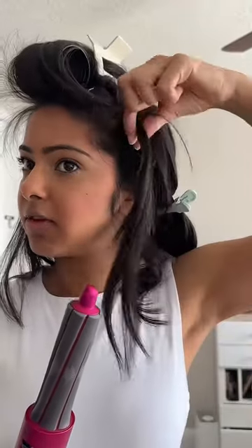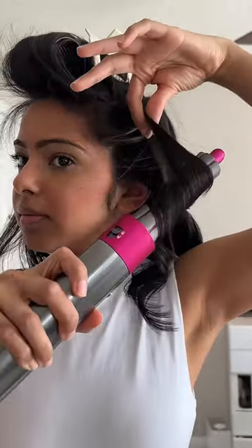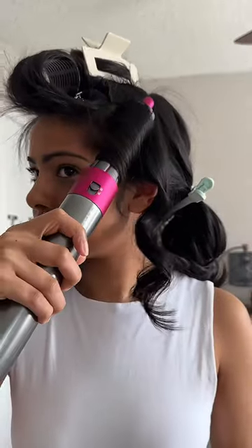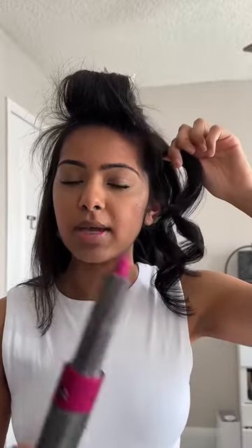When using my Dyson Air Wrap, I like to hold the base of my section, then take my curling iron attachment and guide the hair onto the attachment, letting the hair naturally roll up to get a curl. I find this method of holding the section at the base and letting the hair be guided onto the Air Wrap a lot easier — my curl comes out less frizzy, I get a clean curl, and I don't miss any pieces.